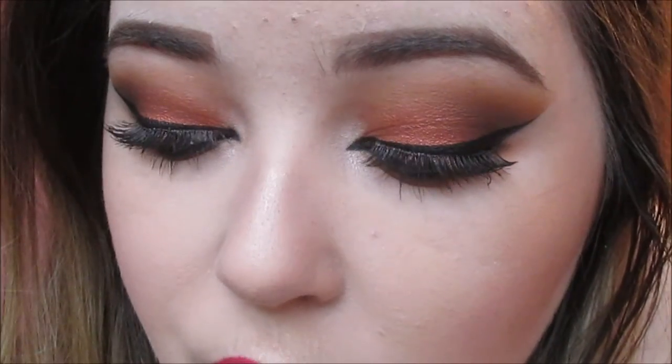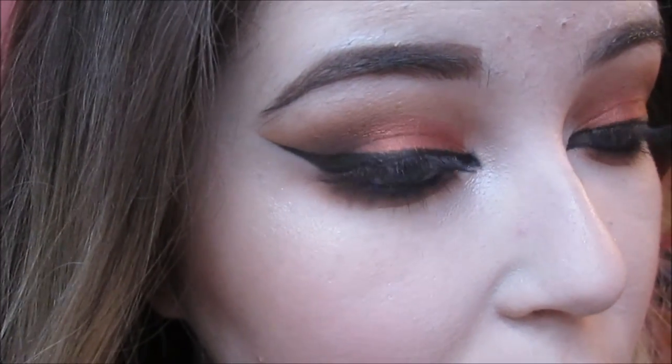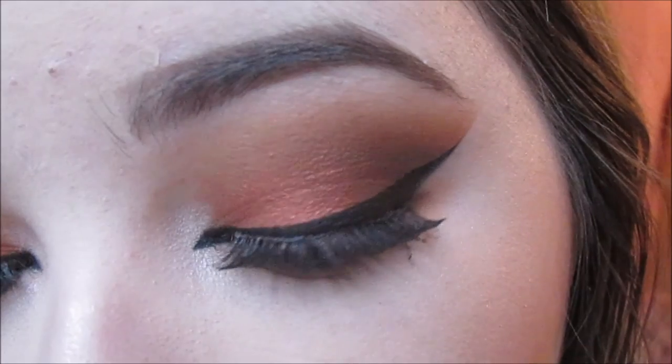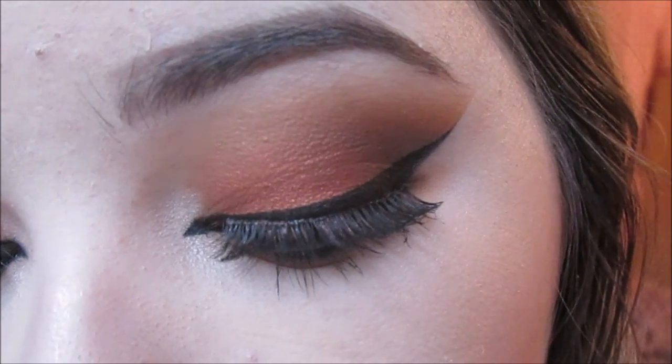I myself love a good copper eye - I cannot get enough of copper, and this pigment from Fuchsia was just beautiful, I was immediately drawn to it so I really wanted to do a tutorial around it. It's just gorgeous with blue eyes but I think this tone of copper would pretty much complement any eyes. I hope you enjoyed the video - please give this video a huge thumbs up, subscribe down below, and thank you so so much for watching!